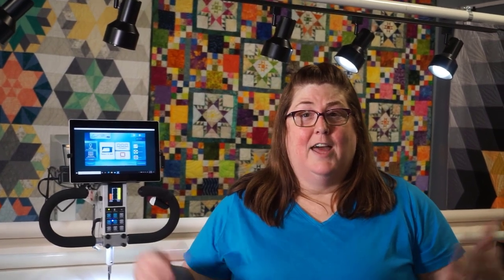Hi, I'm Angela Clark with APQS Raleigh and Threadwiggle Quilting, and I've gotten a lot of questions recently with people asking what hopping foot system they have on their APQS machine. We actually have multiple hopping foot systems that you could have, depending on the age of your machine.